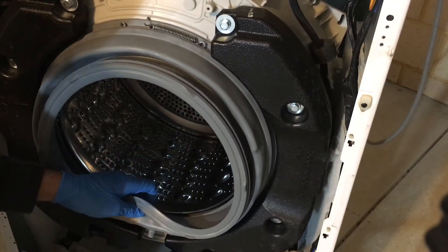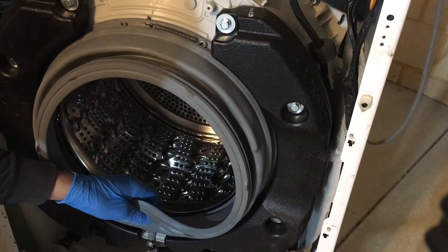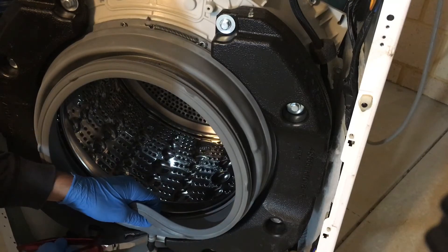Don't forget to reconnect the hose — make sure it's nice and clean before you reconnect it. Push the hose back in. Don't forget about the clamps; put both clamps back into their original place.